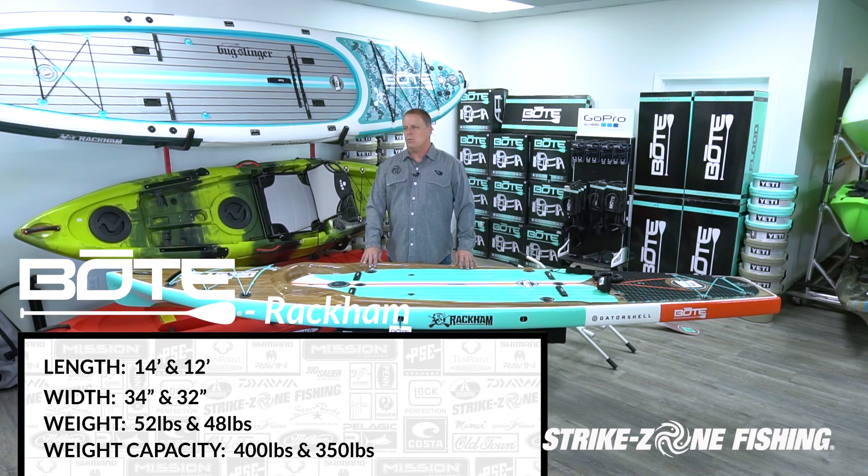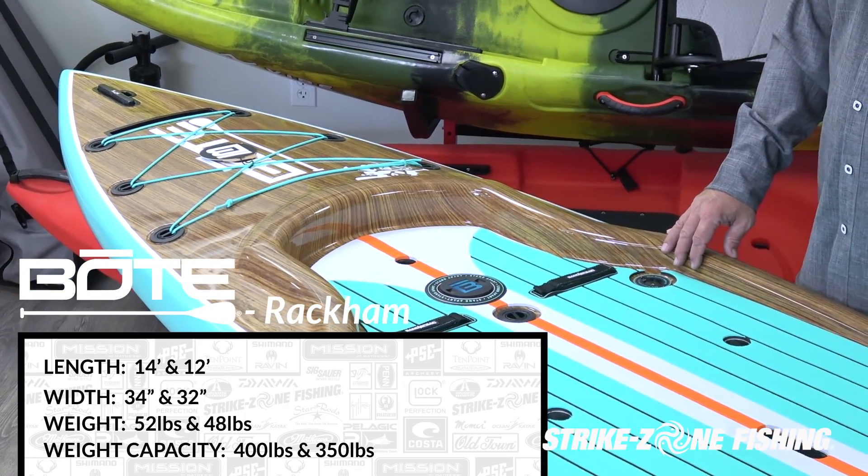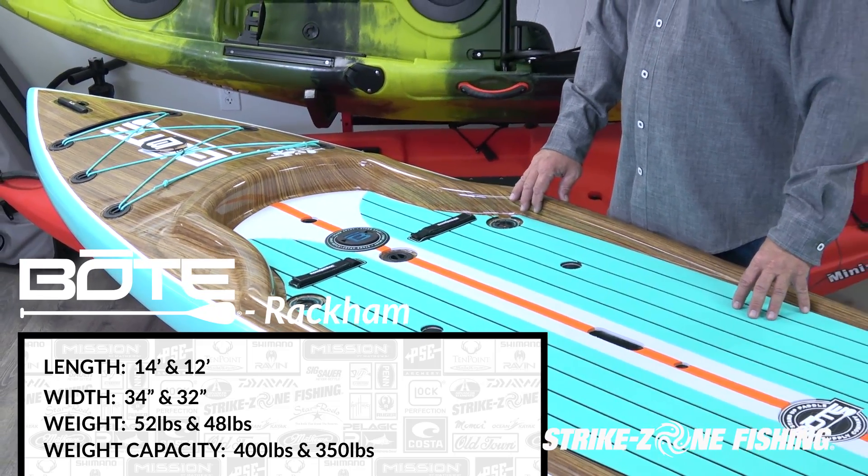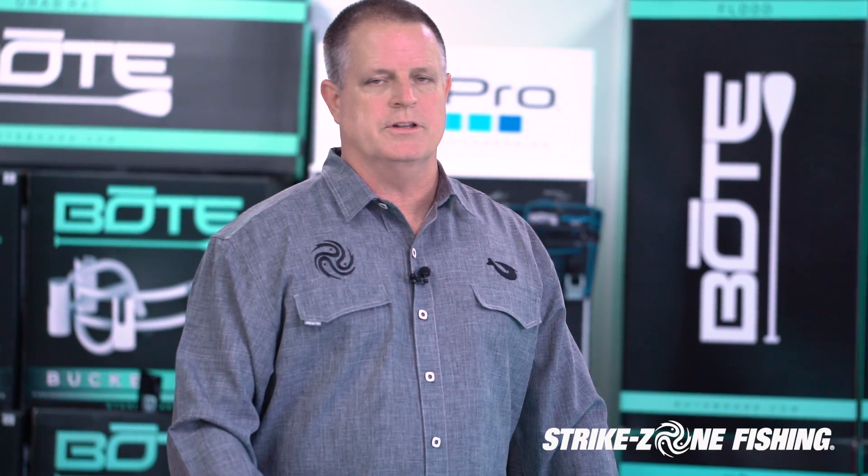This is the BOTE paddle board Rackham — this is the Cadillac of all the boards, especially for offshore fishing. This one is 12 feet long; they also make a 14-foot version. This one holds 350 pounds. This one has all sorts of gear slot locations and we're going to show you a couple of the different pieces of gear that you can use.